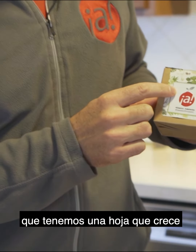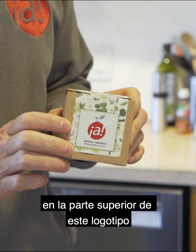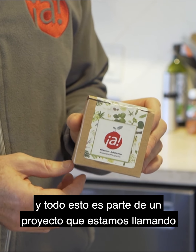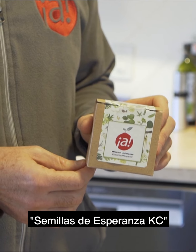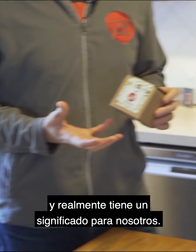It is a box, and this box has our logo on it, but it's a different logo — it's actually been changed. If you want to zoom in here, you can see that we have a leaf growing out the top of this logo. And this is all part of a project we're calling Seeds of Hope KC, and it really has some significance to us. We would love for you to participate in it with us.